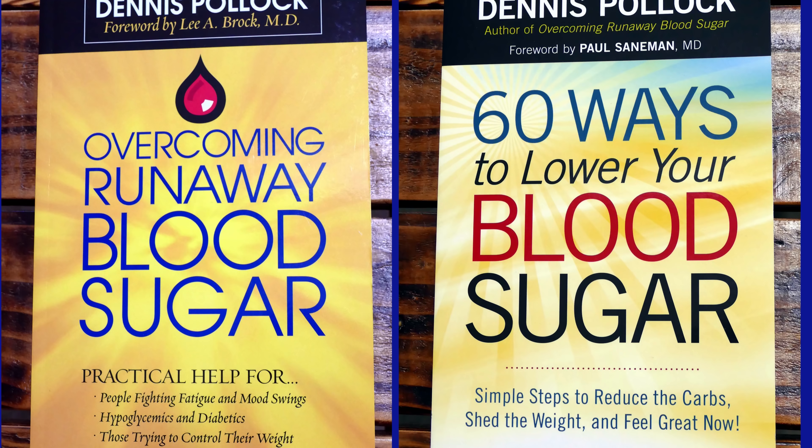Before we get to the video, I have an announcement. My publisher, Harvest House, has offered my first two books — 'Overcoming Runaway Blood Sugar' and '60 Ways to Lower Your Blood Sugar' — at a huge discount when you buy them electronically. Normally you can download these books for $9 or $10, but throughout the month of March 2019 they may be purchased for about $2 each. The links to where you can get these books, including on Amazon, Barnes & Noble, and Google Play, are in the description notes below.